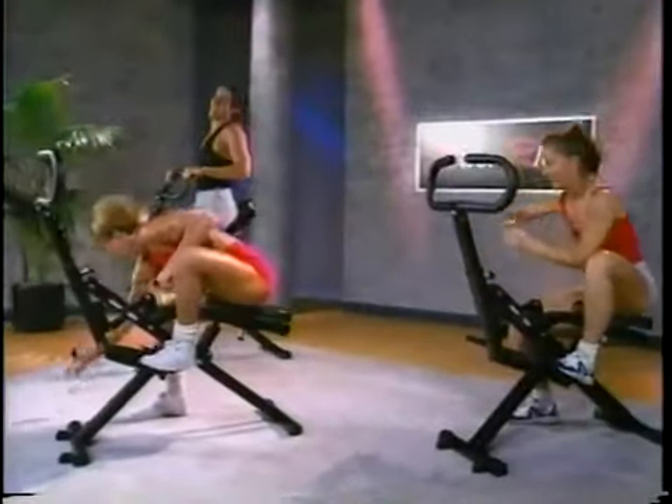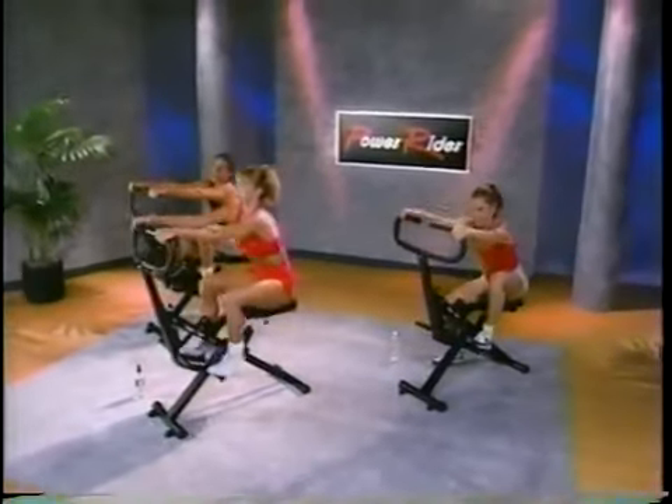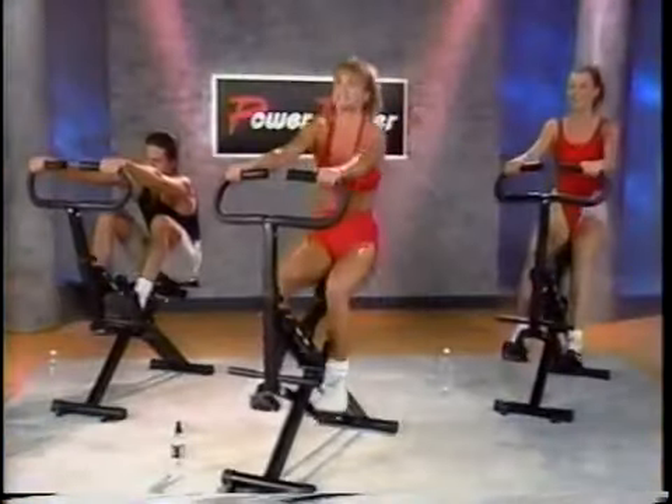You guys want to take it quick? Keep going. Okay guys, here we go — we've got about five seconds left. Three more seconds and then we're going to get ready to go. Ready? Here we go, let's go. 60 seconds.